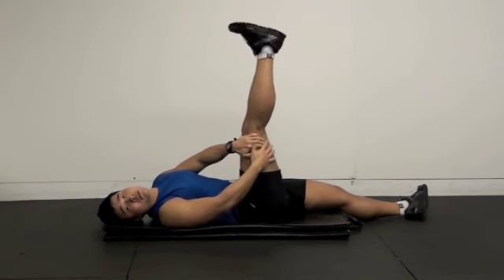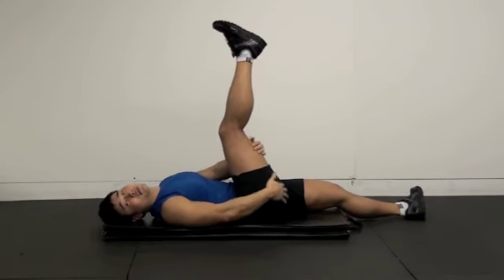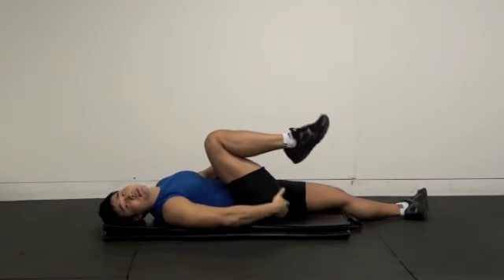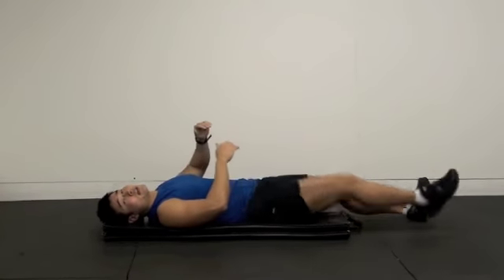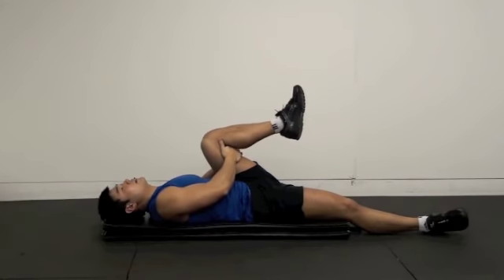You want to stretch your gluteus maximus — you can do hip flexion because gluteus maximus is your hip extensor, so you need to flex your hip like that. Other side as well.